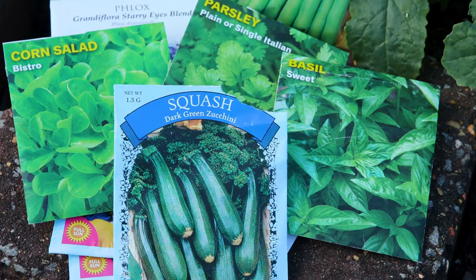Welcome to Alabama Smart Yards, where we're creating beautiful landscapes that protect natural environments. Today, Mallory Kelley will talk about seed starting and share a few tips to help your garden grow.